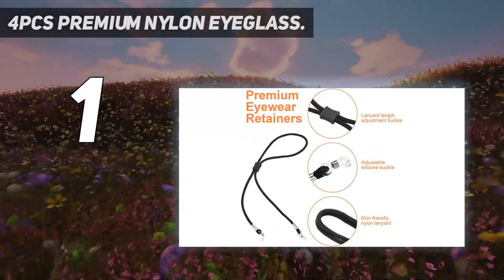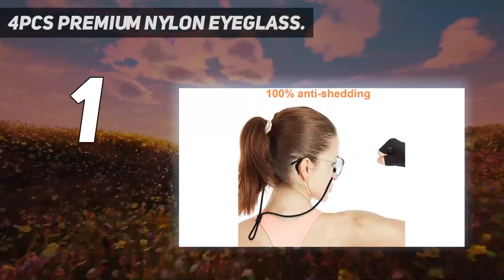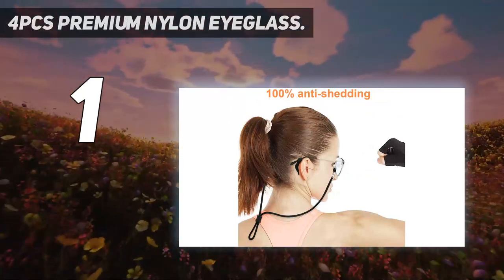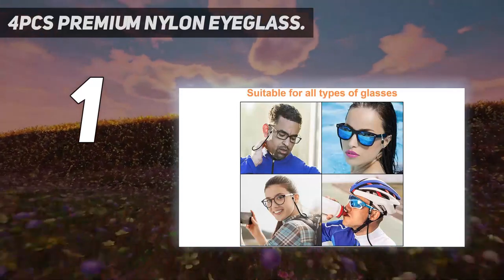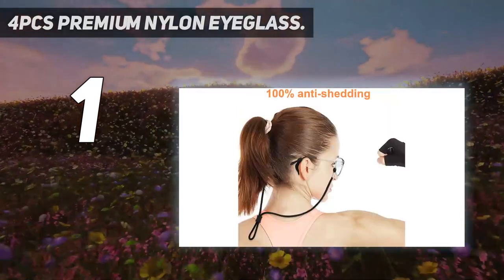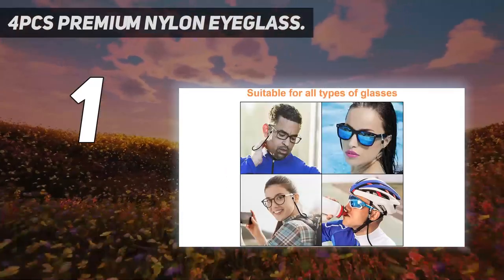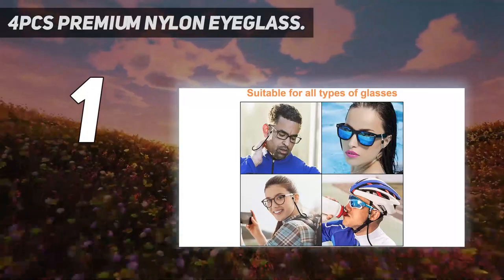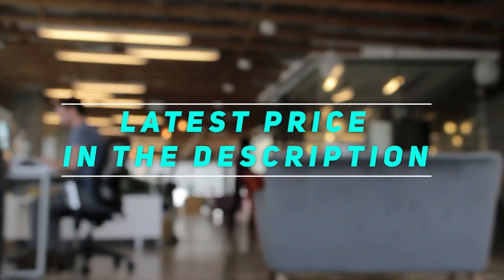This eyeglass holder strap is 25 inches — not easy to deform, not easy to age, not easy to break, and durable. 100% quality warranty. The distributor is a professional glasses accessories company with long-term quality assurance. If you have any problems, contact their customer service team. Check out the video description for the latest price and more information.